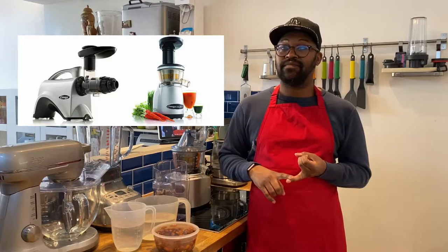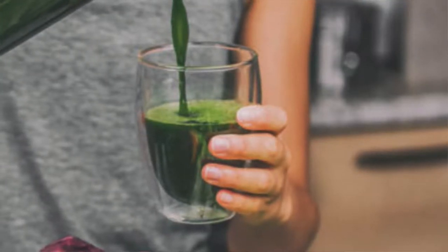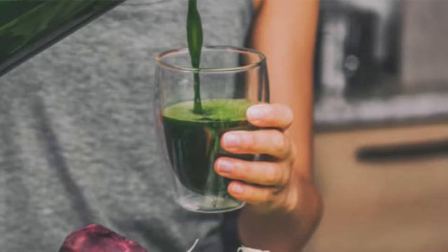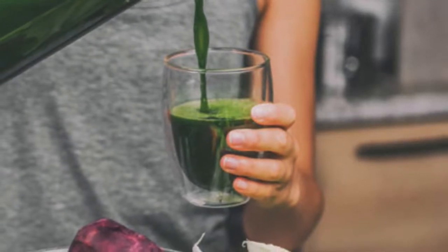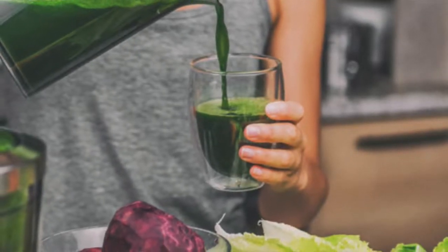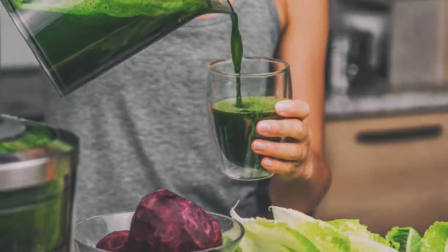The four main types are: centrifugal, slow/masticating, twin gear, and cold press. They all have pros and cons and fall into different price brackets. Centrifugal juicers are best suited to people who want to juice for nutritional benefits with minimal effort. They have few moving parts so they're quick and easy to assemble and clean, they're the fastest at extracting juice from fruits and vegetables, they handle soft fruits really well, and they stand upright so they take less counter space.